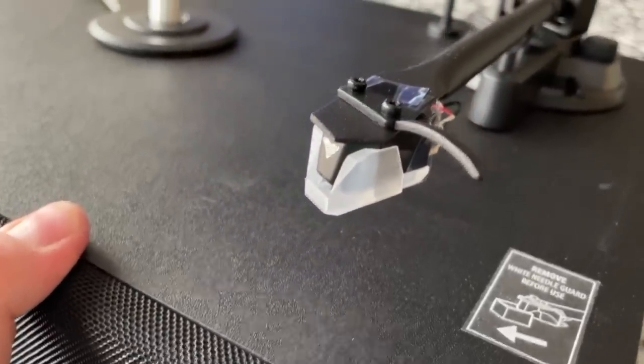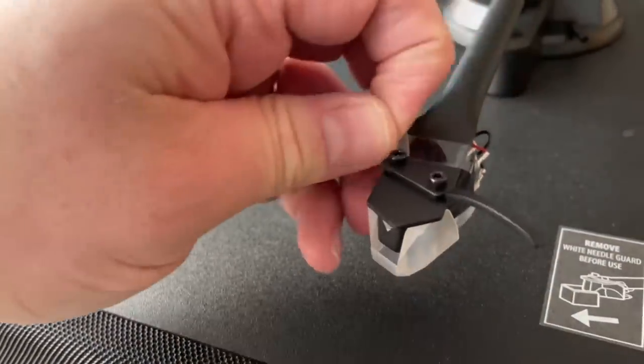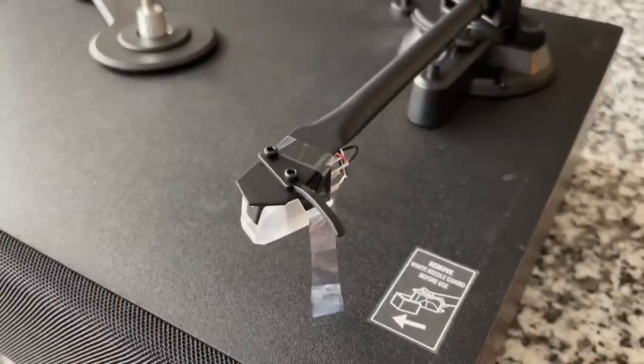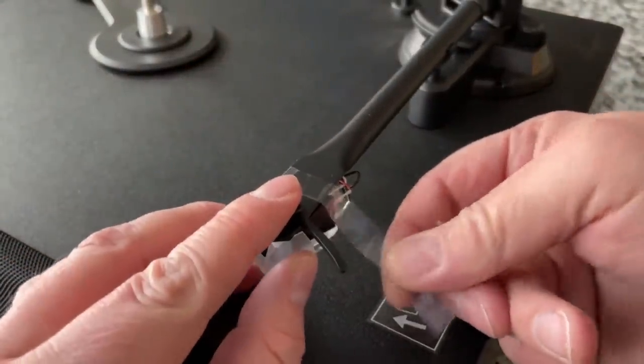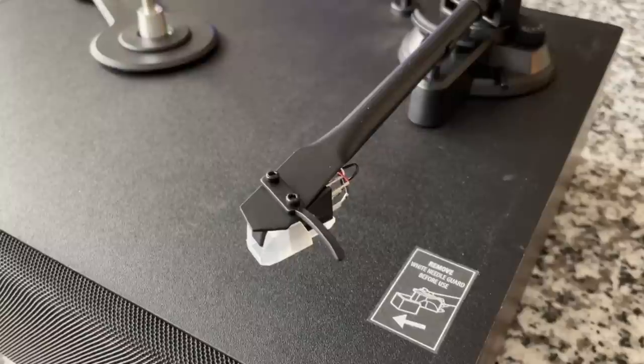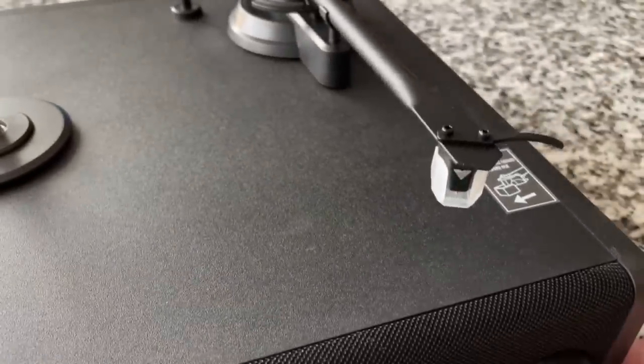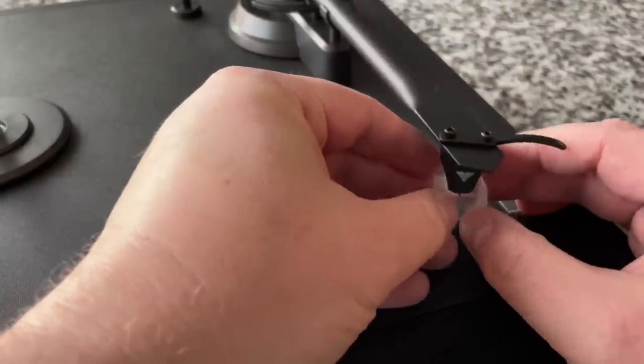Here it is — their very own cartridge system. Let's remove the tape. This is an interesting move. I think it was wise not to go with the AT3600 because people at the $500 level know that's an entry-level cartridge. But I think if they'd gone with a Grado Black, an Ortofon M5E, or even an Ortofon 2M Red or Blue that would have been fine. So it's interesting that they'd invest the time, money, and energy developing their own cartridge. It rotates down — that is pretty massive.